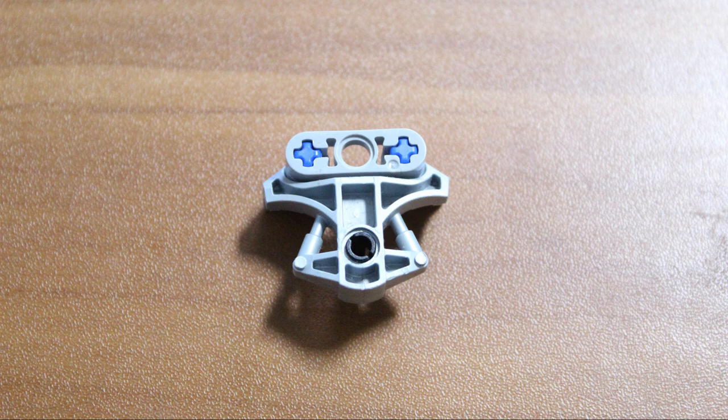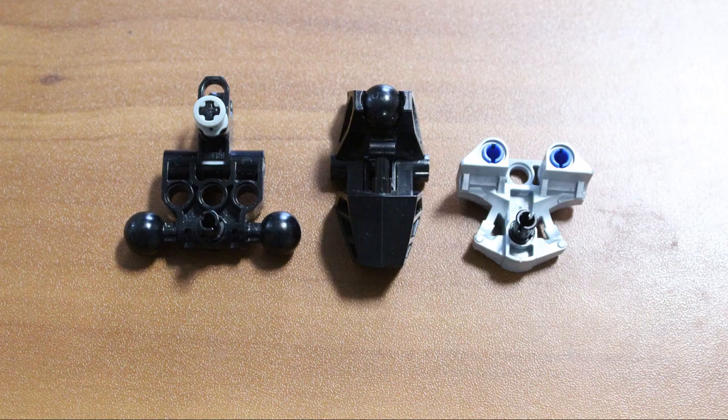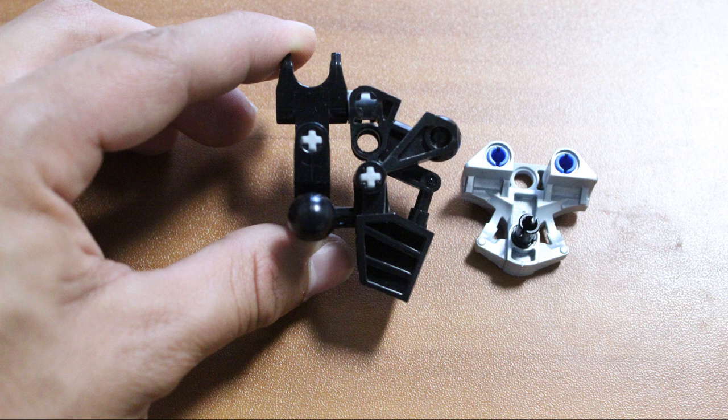Alright, so first up is the body. Of course, this is going to be split into two parts. We're working on the lower one right now, and we'll be working on the upper one soon enough.